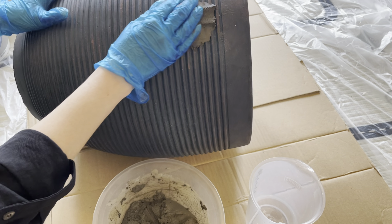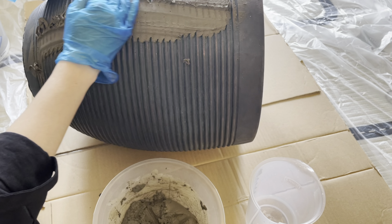I started applying the mixture with my hands and covered the whole pot this way. After I finished, I let it dry for 24 hours.